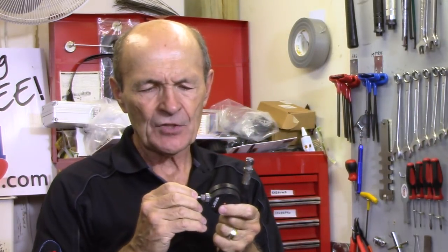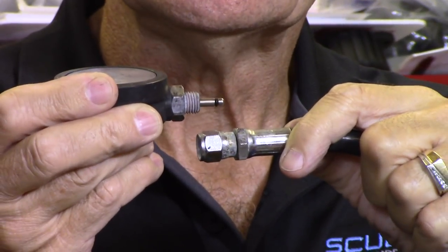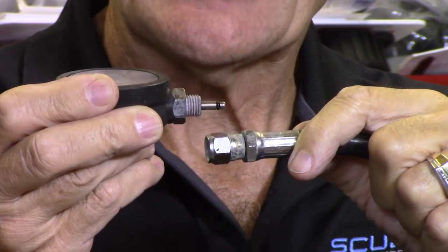Let me quickly explain how the swivel pin works. One end of the swivel pin goes into the gauge with an O-ring that seals in the gauge. The other end with the O-ring goes down past the threaded portion into the hose. So the gauge and the hose are now connected by a tiny tube with an O-ring seal on each end. It can swivel with this nut — it can swivel around. The swivel pin is still one half in the gauge, the other half in the hose hole. That's how it actually works.